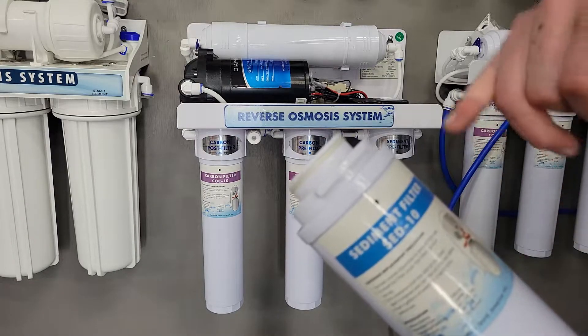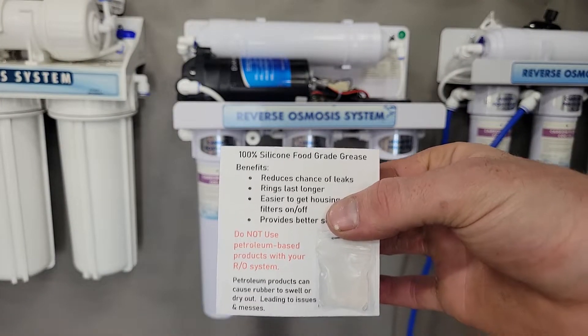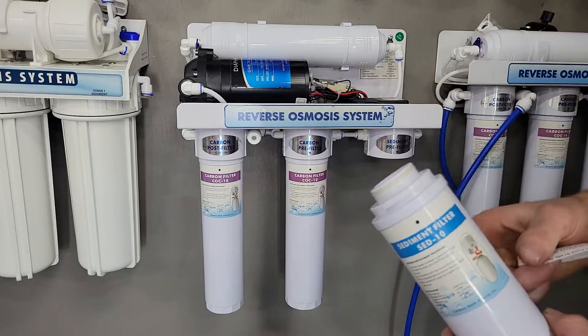Once you have your new filter you'll want to grease this top o-ring. You're going to want to use 100% silicone food grade grease. We do sell it at the store here. Just a little bit around that o-ring.